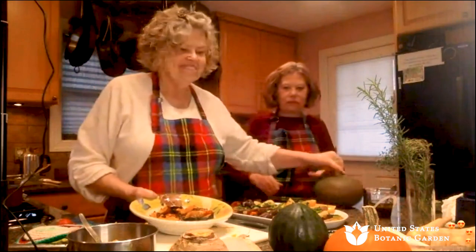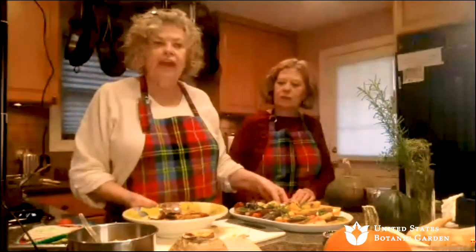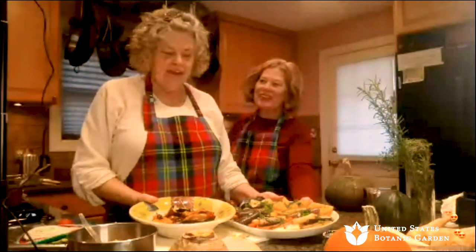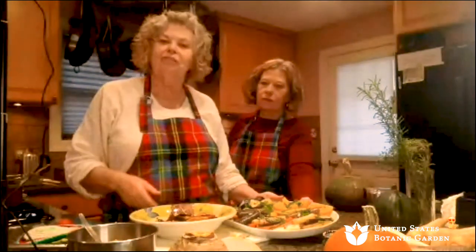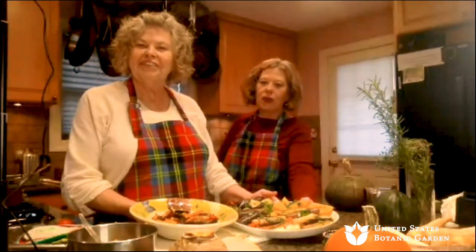Someone asked: if they can't handle spicy, what's a good substitute for the chili in this sauce? Well, if you can't handle the heat, just don't put the chilies in. You could put some herbs in there instead, or some scallions — the green part of the scallion cut into rounds would give it a nice flavor and a nice decorative aspect. Or you can just leave it out. Danielle, someone asked if you can make ice cubes with the oil mixture to use at a later date. That's a great idea — freeze the oil in an ice cube tray, then pop them out and put them in a bag in the freezer.